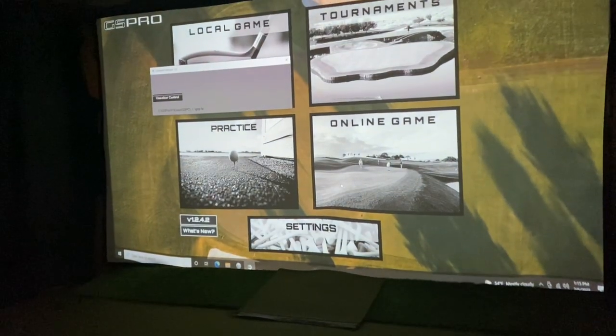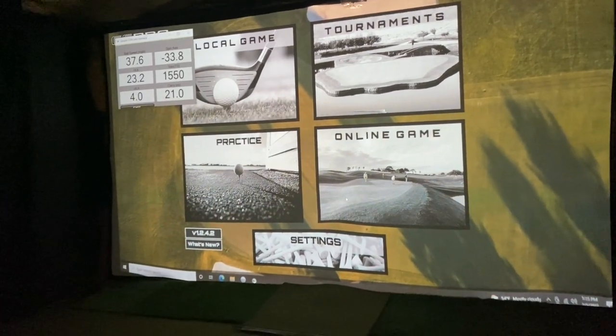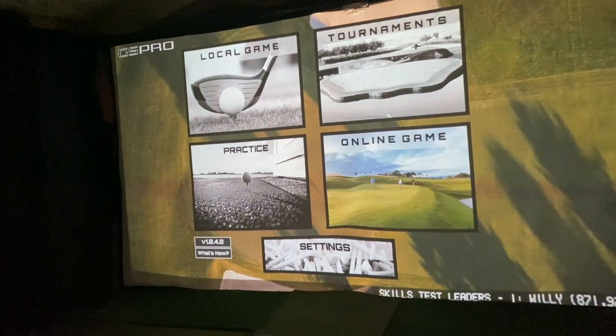I put it in in January of 2020 and I played hundreds if not thousands of rounds up here all together. This is GS Pro that's loading up, so we're going to load it up but you guys take a look at the screen with the lights off and my system set up and ready to play.